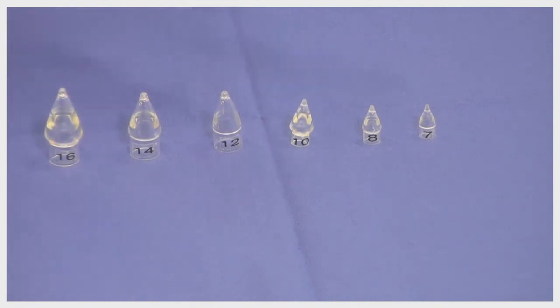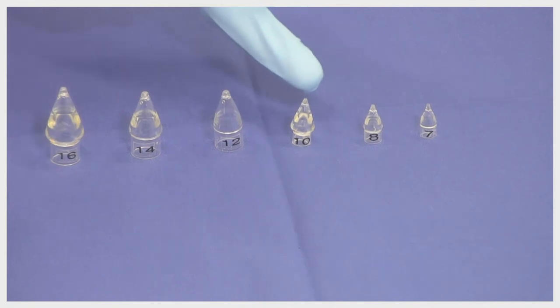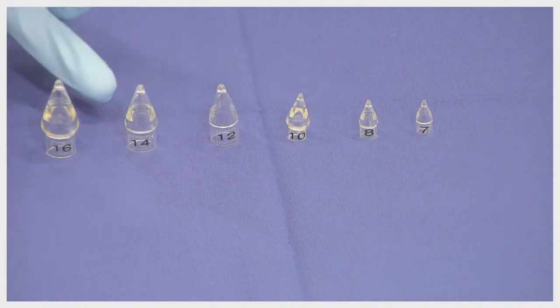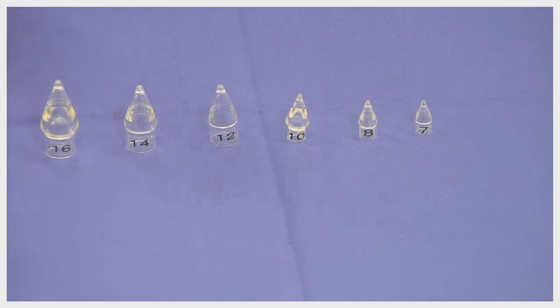We have six caps available. Here we have three caps — 7, 8, and 10 mm — that we can attach to the pediatric gastroscope with a maximum working channel of 6 mm. Then we have another set with 12, 14, and 16 mm, and these are the ones that we can attach to the normal gastroscope.